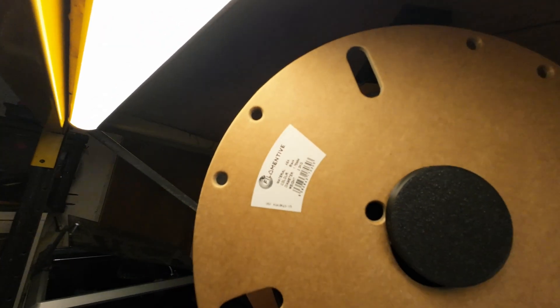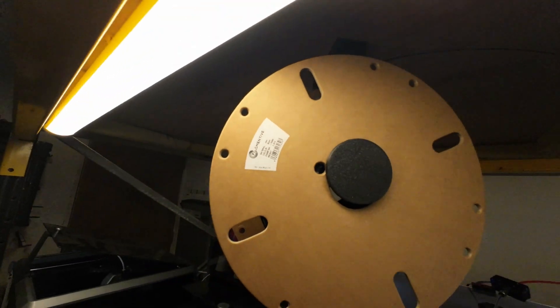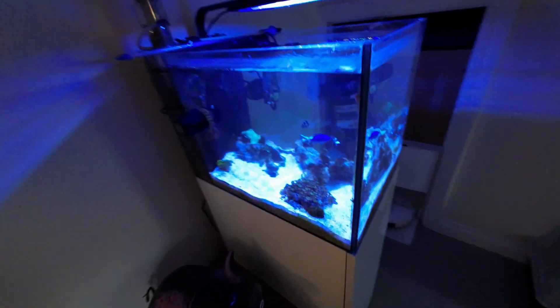The filament from these guys — Filamentive. Big old spool.